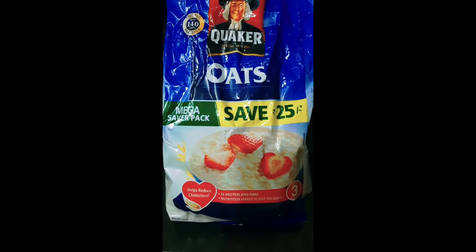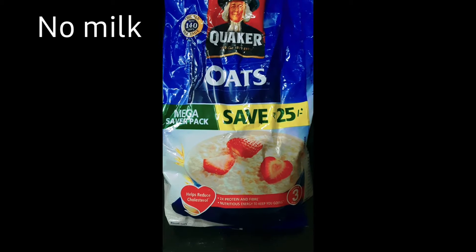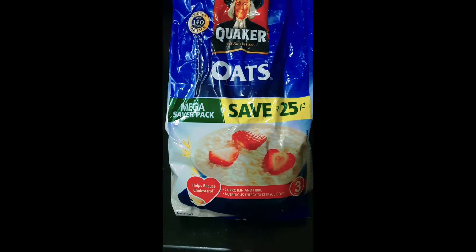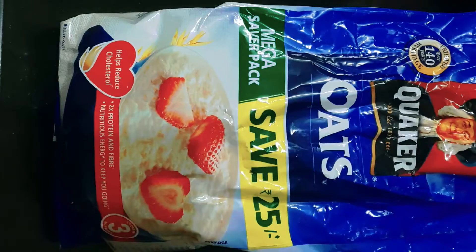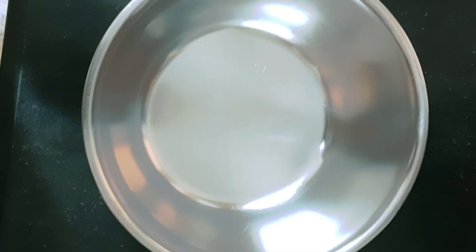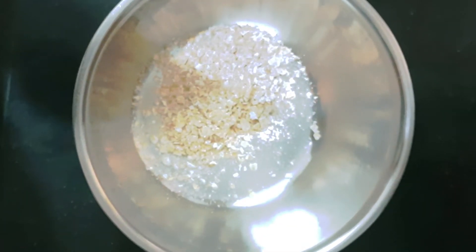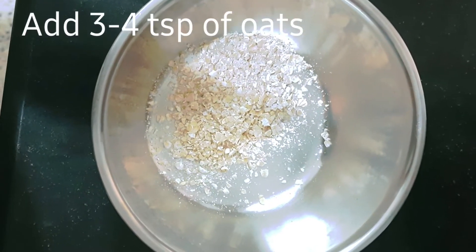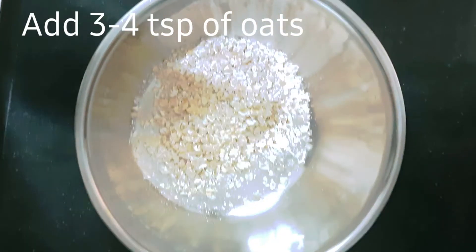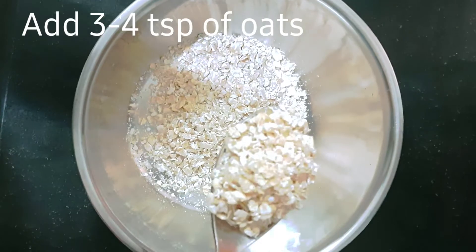This is rolled oats. We will add sugar. If you want to make the oats, use the oats. We will fry the oats. This recipe is very nice. I will add 3 to 4 tablespoons of oats.